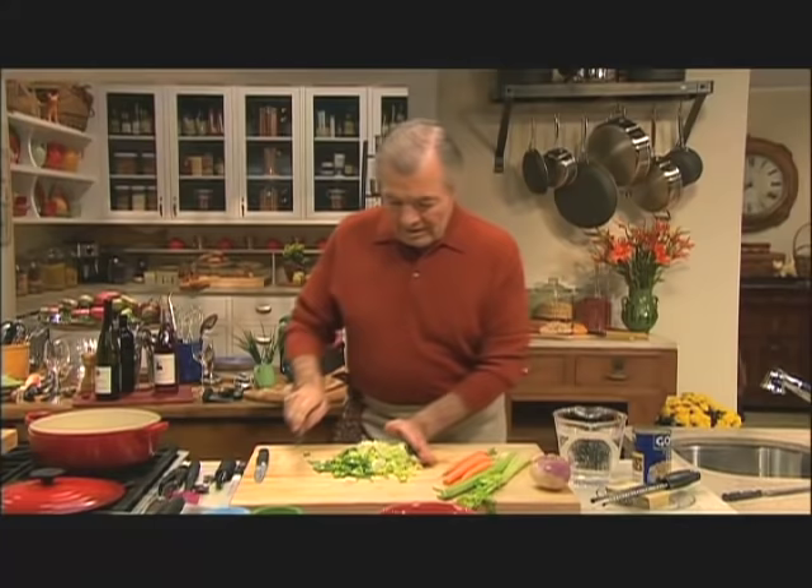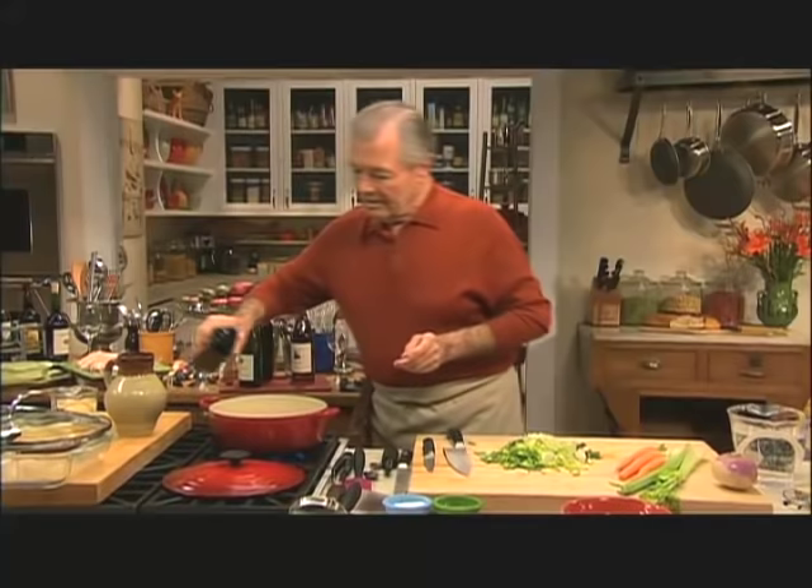We start with leek. As you see, that leek is fairly large. I have at least two and a half, three cups of leek there. A couple of tablespoons of olive oil.